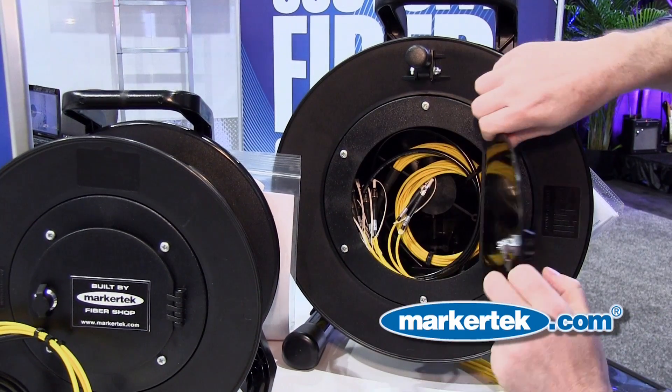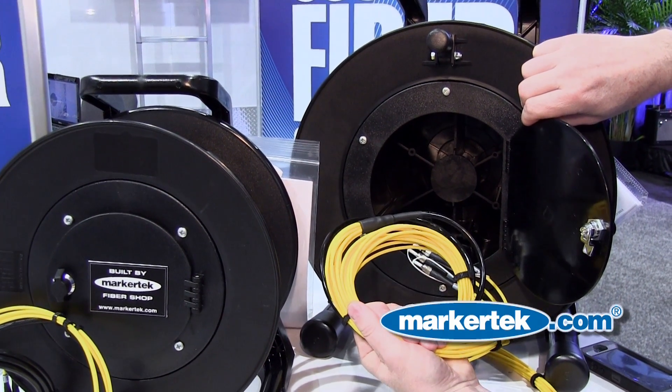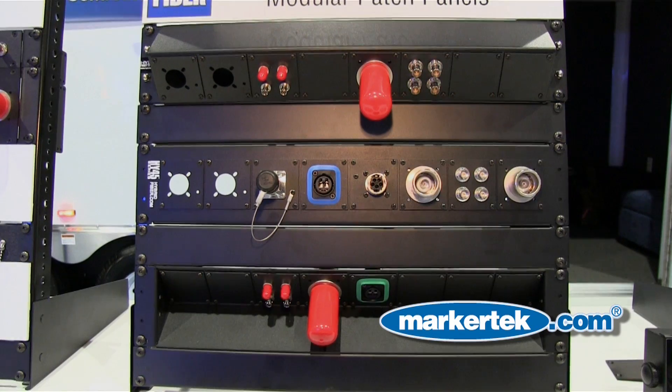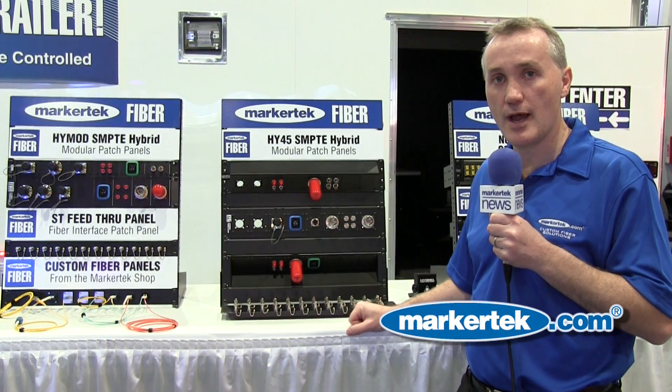The beauty of the Cable Reel from Shill is that it offers a latchable door to store your fan-out, storage, and transportation. All of the Tactical Fiber Snakes from Markertech come complete with full diagnostics of return loss and insertion loss, and end-phase geometry diagnostics.